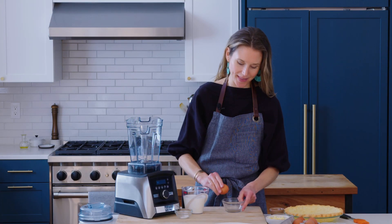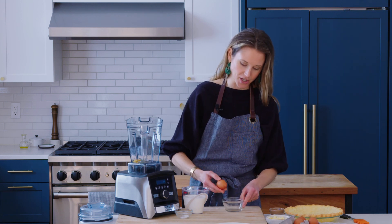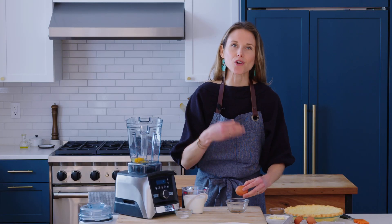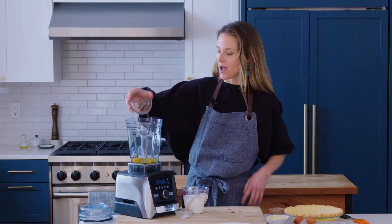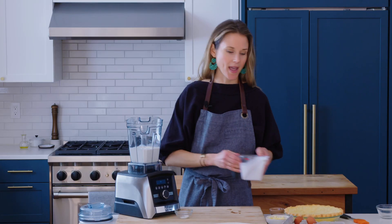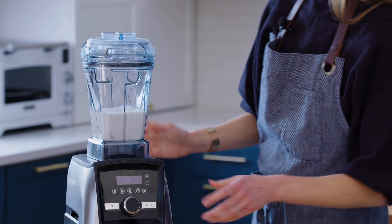One of the tricks to this recipe that really takes it to the next level is that we're going to blend the custard together. You'll need three eggs — I like to crack them into a little bowl first before adding them to the blender, because if you get shell in there it's hard to fish out. By blending the custard instead of just whisking it, we're really going to aerate it, resulting in a lighter, silkier texture in the finished quiche. So we've got our three eggs in there, one and a half cups of half-and-half, and some fine sea salt. And then we're going to blend this.